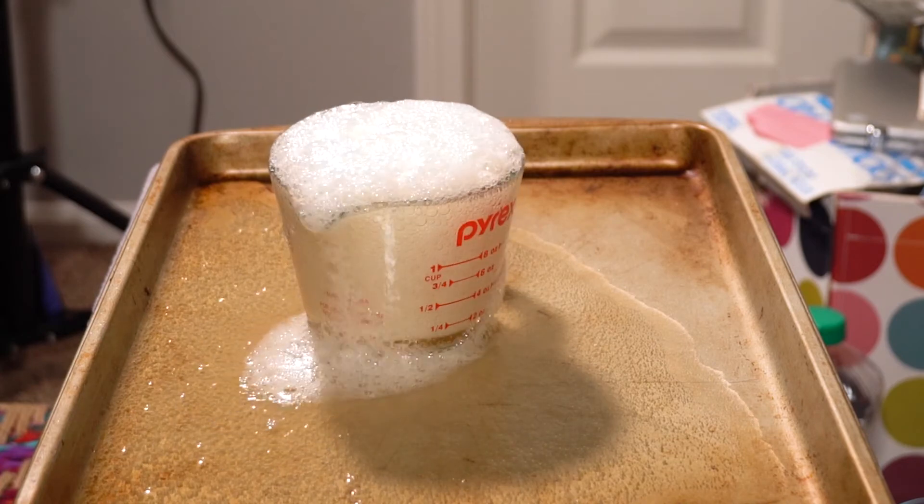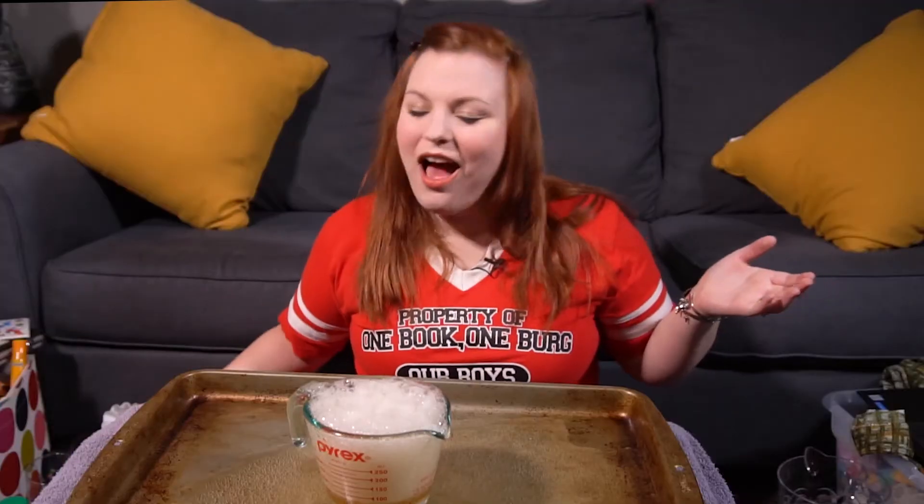How crazy is that? I love science, friends, and I love doing some wacky science experiments with you. I hope you enjoyed how to make a spewing volcano using baking soda and vinegar. Thank you for joining us. Bye-bye.